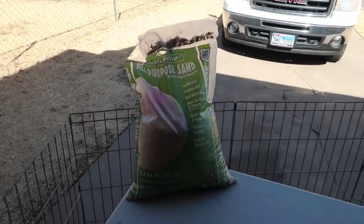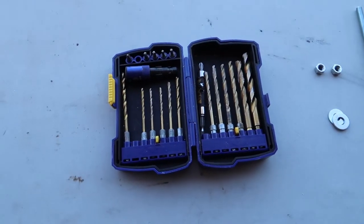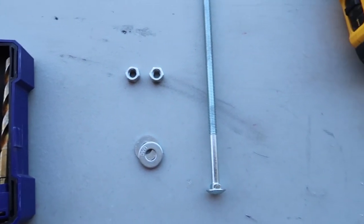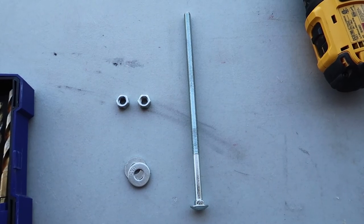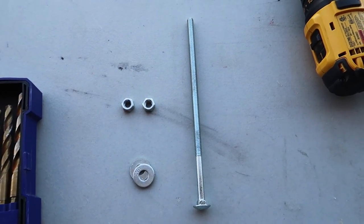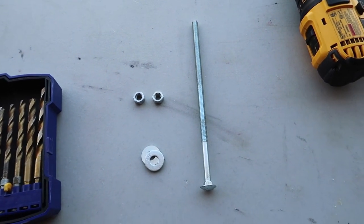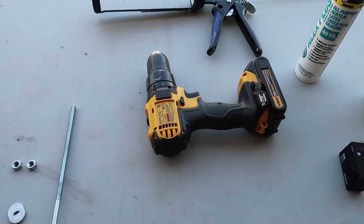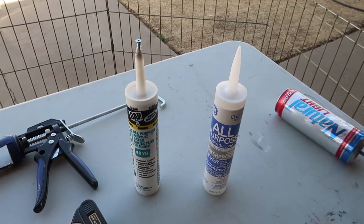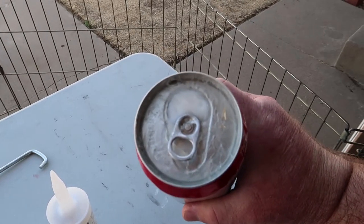Alright, here's what I'll be using: all-purpose sand, a drill bit, washer, nut. I'm going to use an eight-inch carriage bolt because I've got the tall boy. That just depends on what you're making — if it's a 12-ounce can it'd be totally different. Also a caulking gun, my drill, and clear silicone to finish the top.